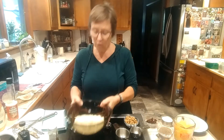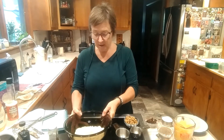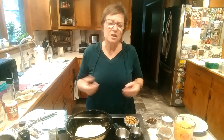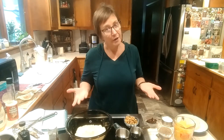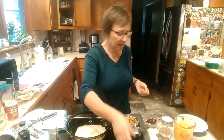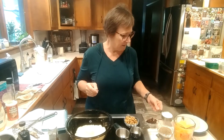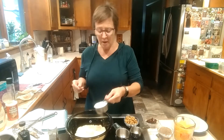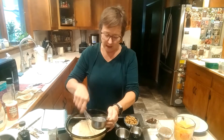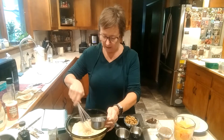I'm starting off with a cup and a half of almond flour because I love almond flour — it's nice and moist and it's higher in protein than regular flour. To that I'm going to add my half cup of almond milk and give it a stir. I'll also be adding half a cup of cassava flour, but I'm not ready for that yet.